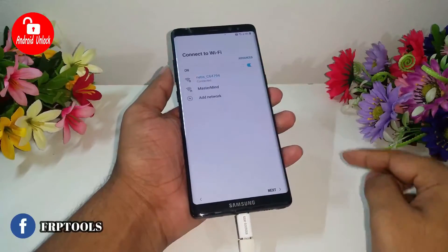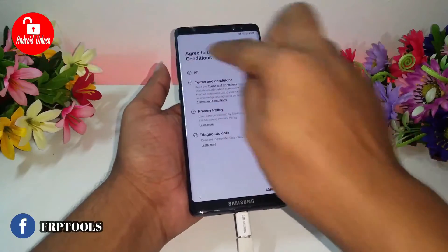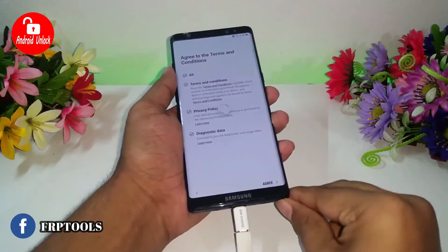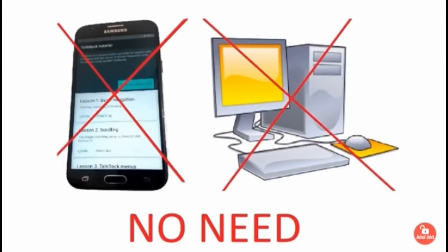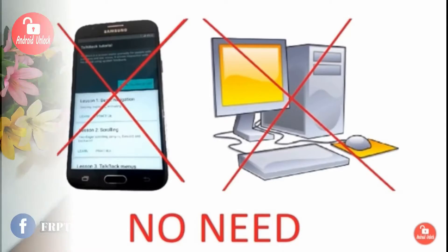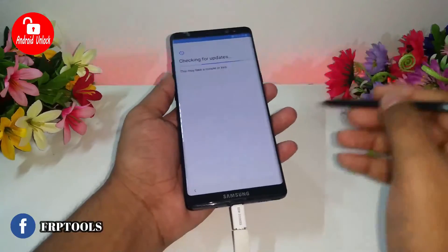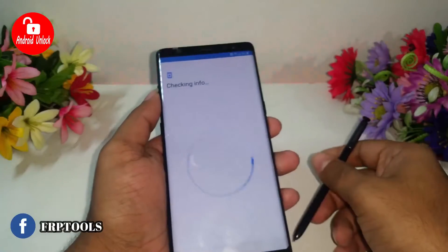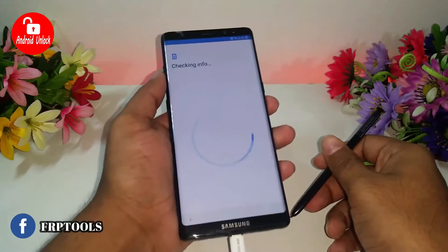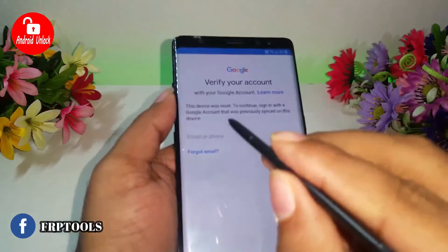Hello friends, welcome to my channel Android Unlock. Today I will show you how to bypass Samsung Galaxy Note 8 FRP lock. For this method, no need for any computer or laptop — it's a very easy method. This method also works on almost all Samsung phones, so you can try. Now follow my video step by step, don't skip any part.